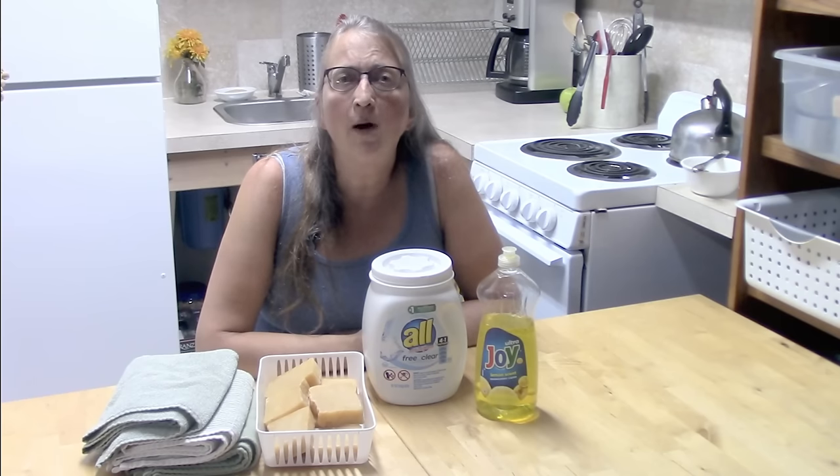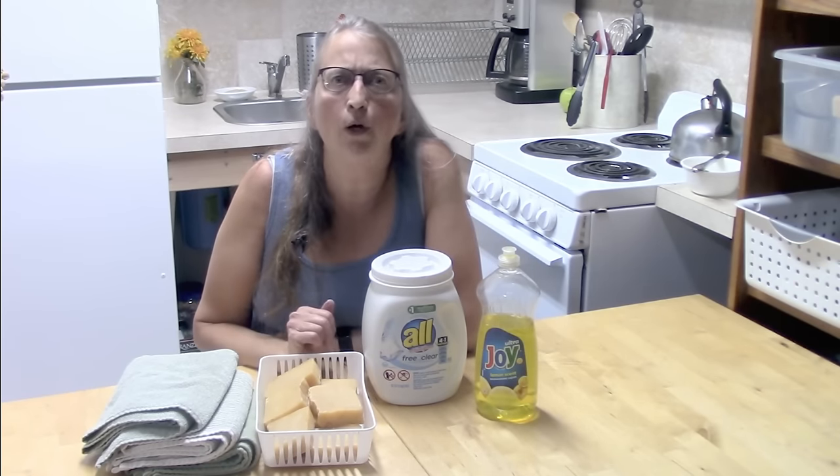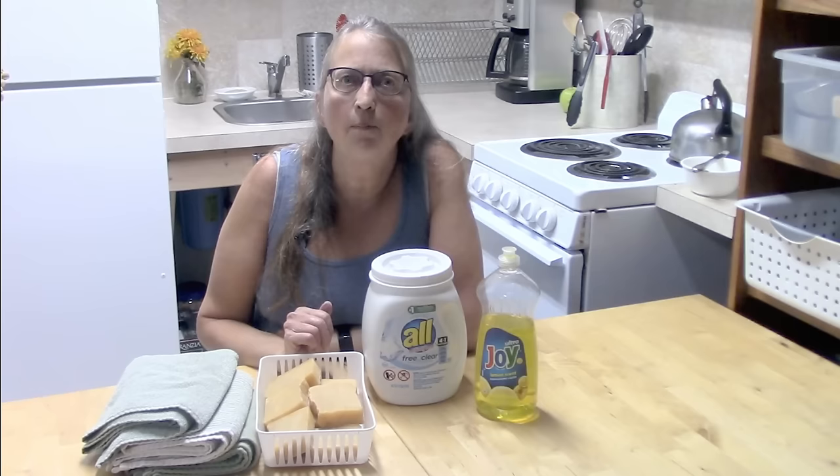It was very popular — everybody was making homemade laundry soap, and it's still popular today. I still see a lot of recipes for it, videos, picture tutorials. People swear by it, and if you make it and you still love it, that's fine, but I'm going to share what my experience has been with it.